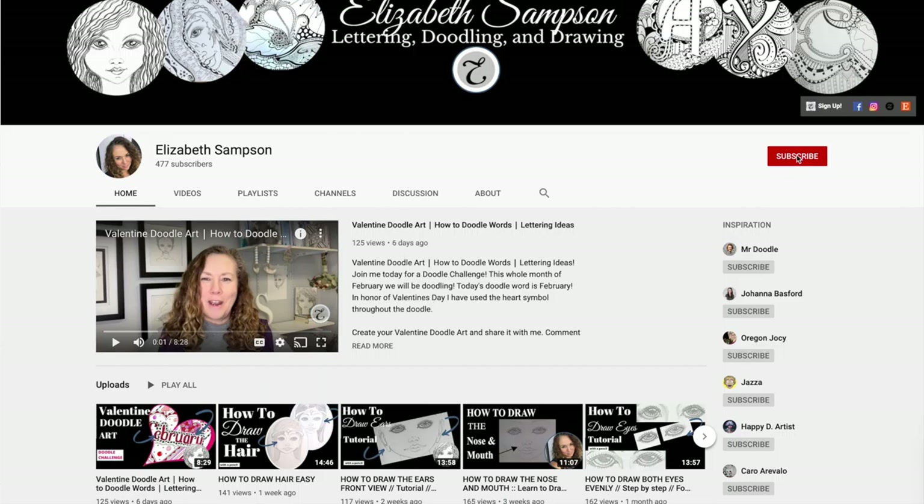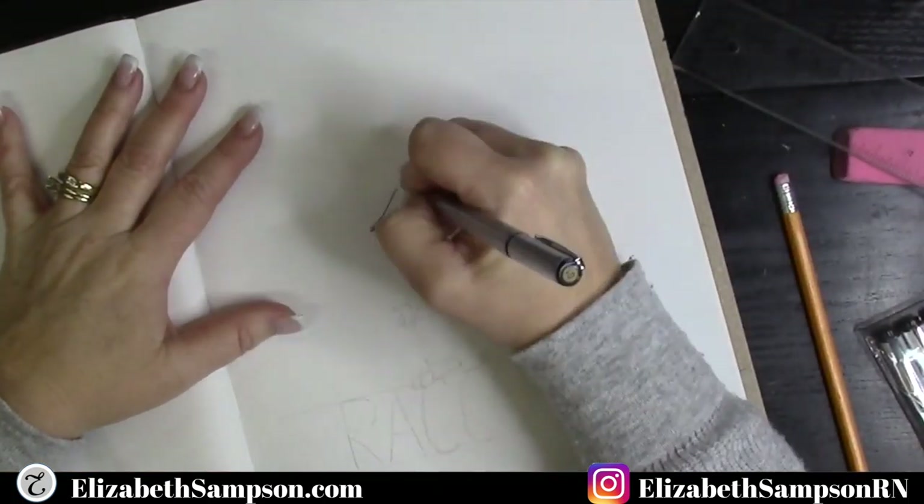So I want you to grab your pencils and come on in and join me in creating this cute cartoon raccoon. I'd like to ask you to take the time to subscribe to my channel and click the bell for notifications, as I upload new videos every Monday. Guys, grab those supplies and jump right in.